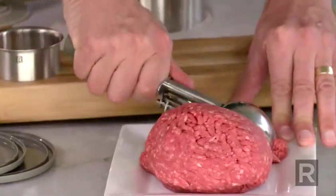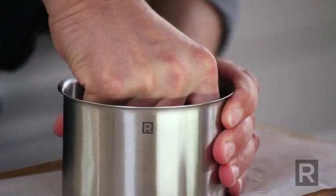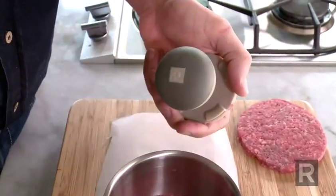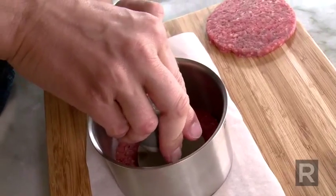To make a stuffed patty, take the same ring but add more meat — you will need over a half a cup. Press it down to make it even, and then take your burger press and separate it into two parts. Take the smaller part and press it down in the center just to create a dent, some sort of pocket.